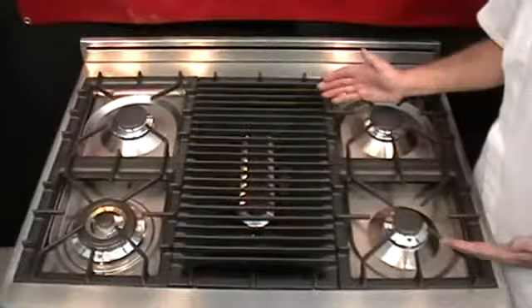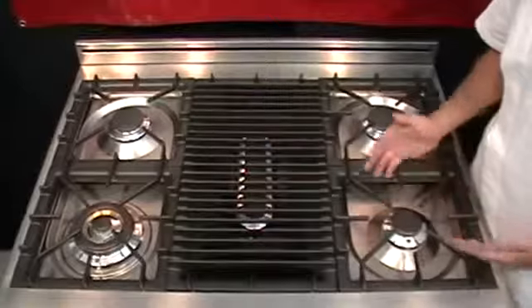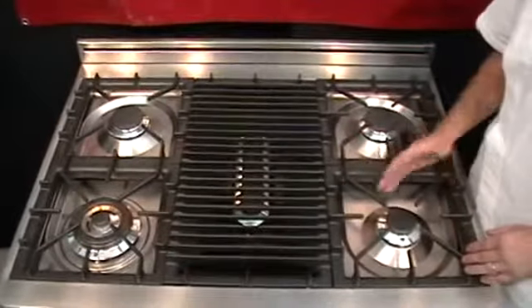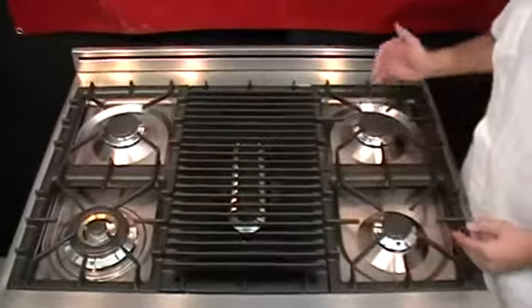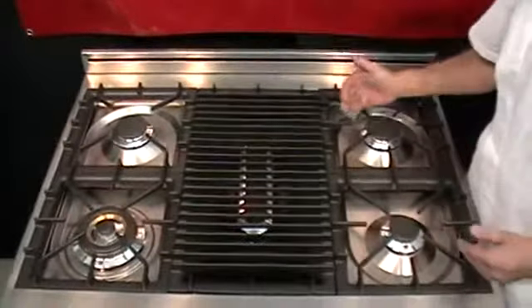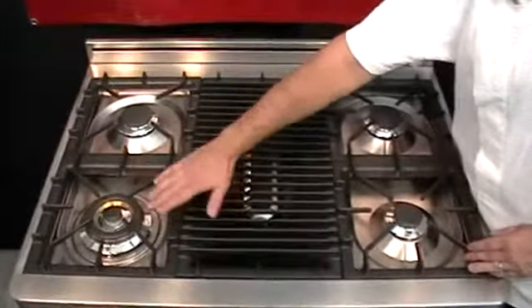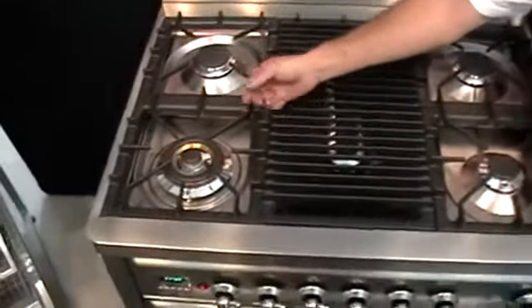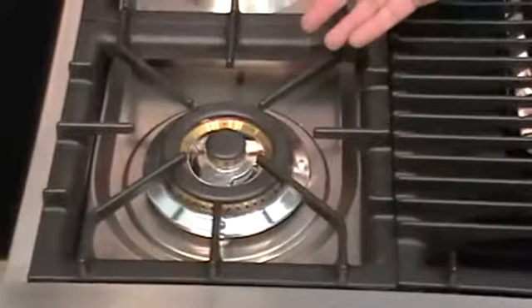The benefit of the stovetop with five burners: you have smaller burners to accommodate standard pan sizes. If you're doing something like rice or sauce in a smaller two-quart saucepan, the larger output burners accommodate your larger pans. The three-ring tri-flame burner is a brass burner — it burns cleaner and is ideal for the larger stock pot as well as your wok pan.